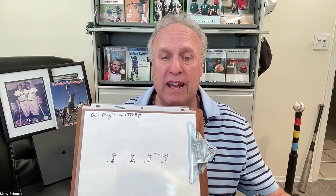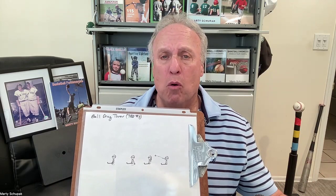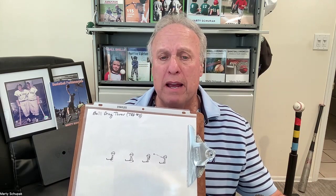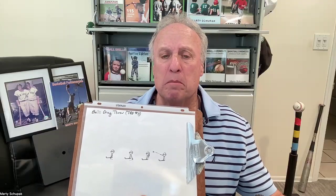We're talking T-ball today. Teaching young players to throw a ball is very challenging. And what I try to do with young kids — and you can do this with your son and or daughter in your backyard — I try to sometimes isolate the different parts of the body.